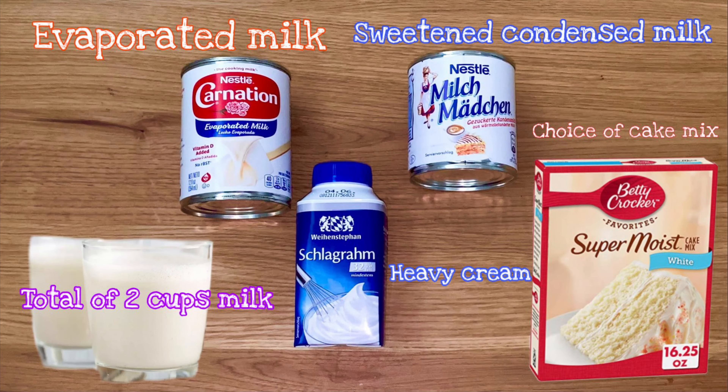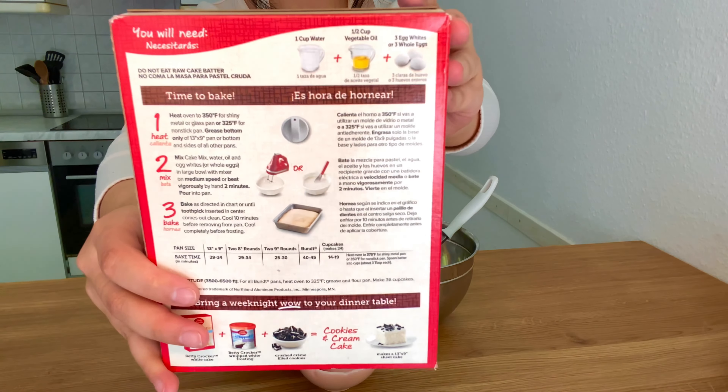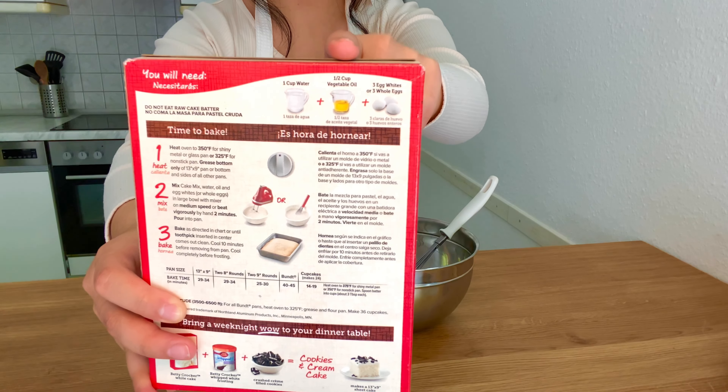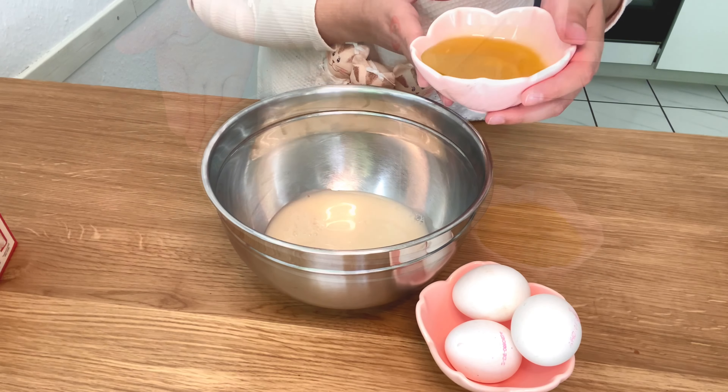Welcome back! Today I'm gonna be showing you guys how to make these delicious tres leches cupcakes. Excuse the bad Photoshop, but these are all the ingredients including what is needed for the cake mix. Today I will be using this cake mix. I will be substituting the water for milk and I will be using oil, but you can use